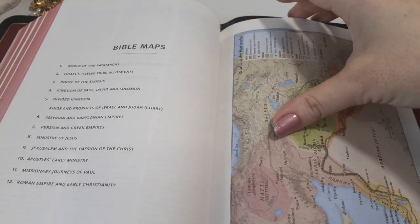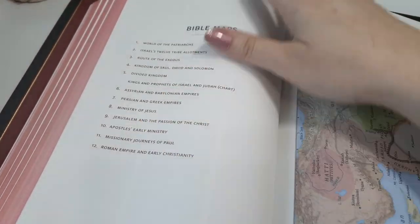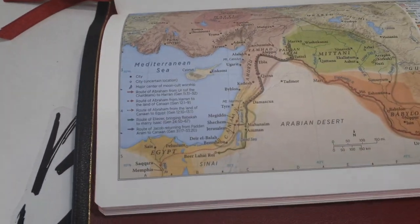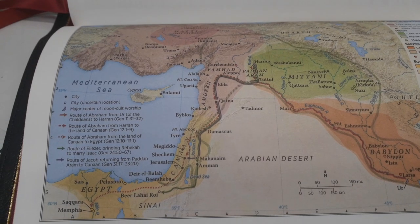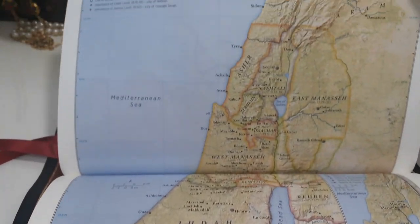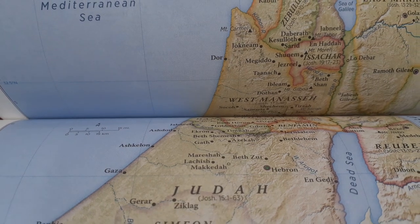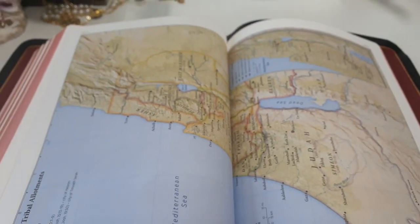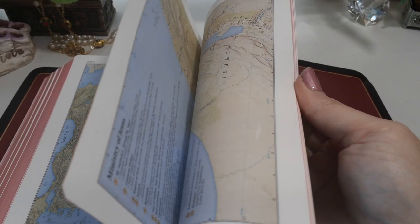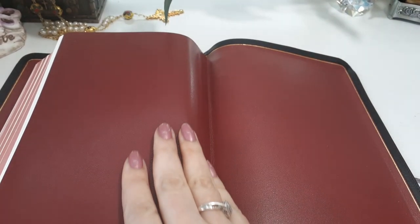The maps are on regular Bible paper — not cardstock — but very beautifully printed. We also have an index, so we've got 12 maps. The colors are beautiful. It would have been cool to see some lined paper back here, but it probably would have made it a little bit thicker. So you just get a couple of cardstock pages and that's it.